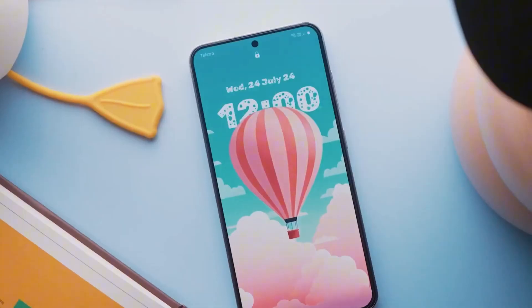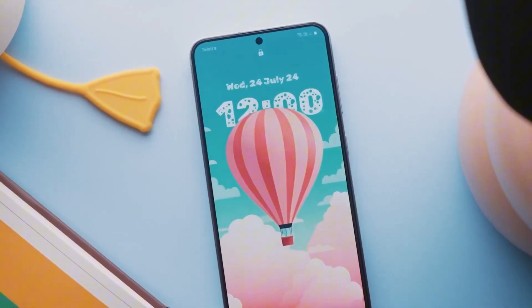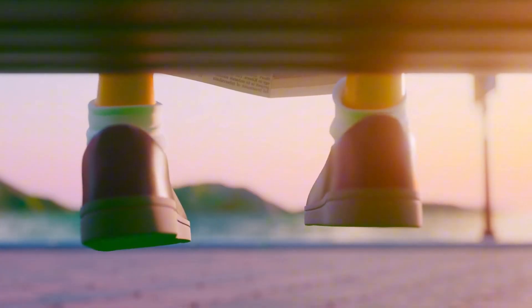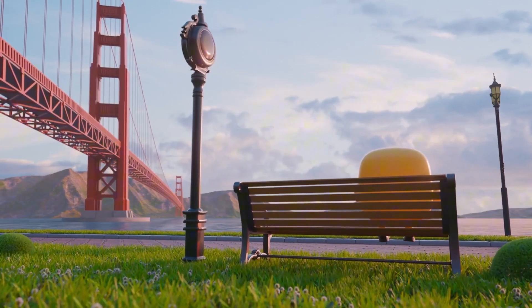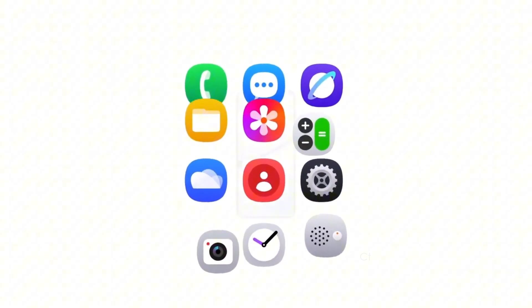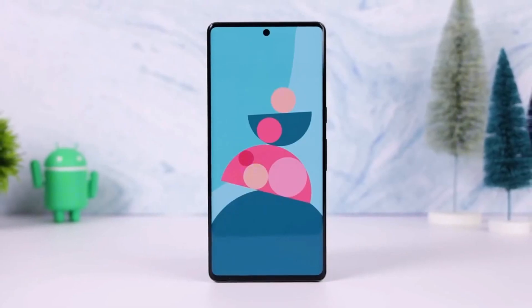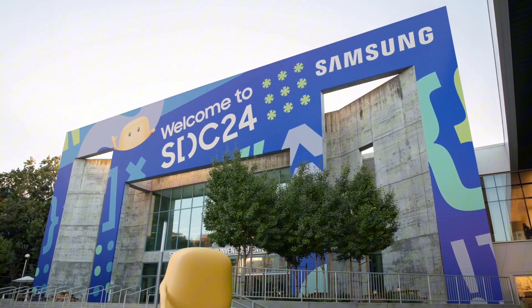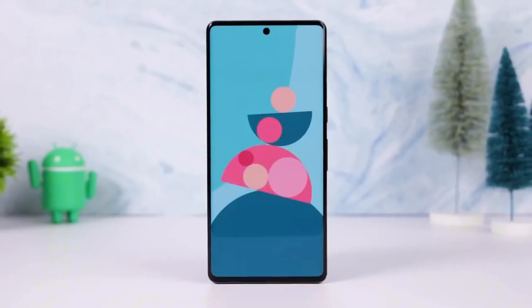Today, we're diving into One UI 7 Beta 3 and what it brings to the table for Galaxy S24 users. We've been testing it out over the past few days, and in this video we'll highlight the key changes and features you can expect in this latest beta update. Spoiler alert: many of these updates weren't even mentioned in the official changelog.